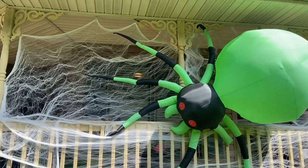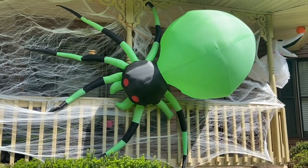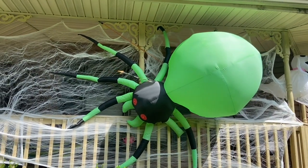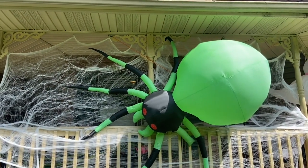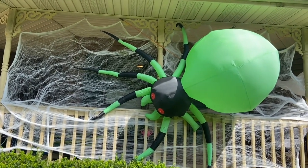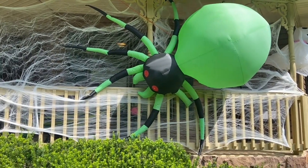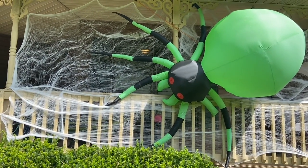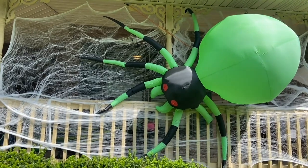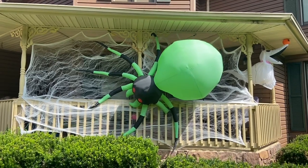We've been working on this spider and spider web on our front porch. We thought we would try something new out this year instead of just putting the spider in the yard. My husband had the idea of putting it on the porch like this. I just bought a few bags of the spider web from Walmart and there's what it looks like. I think it turned out pretty awesome.